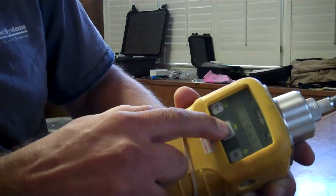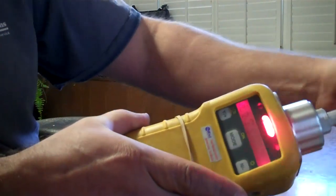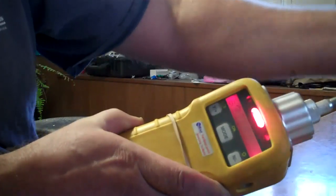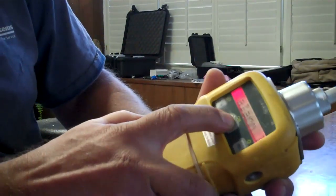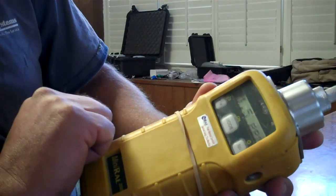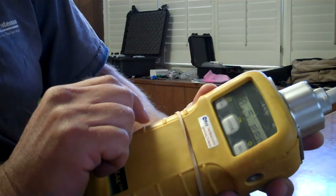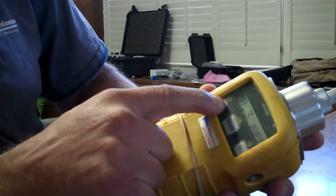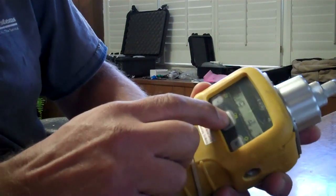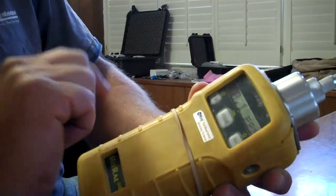Now go ahead and push through the rest of the screens with the mode button. We're back into regular operations — I have this set at 50 ppm alarm, that's why it's going on. It's slowly but surely going back to zero. I'm going to clear the peak and it is now ready to use.